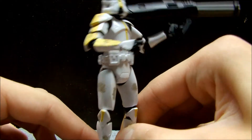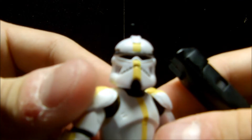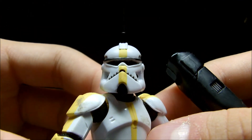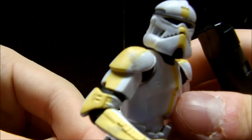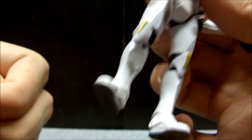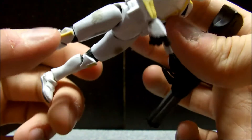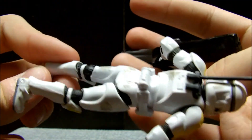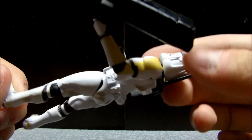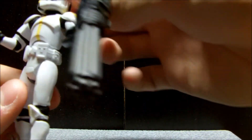He's got that cool Bark Trooper helmet, with kind of a Commander Wolf look going on. He's got yellow lines going on his arms, chest, and face, which is pretty cool, and it goes down to his knees where you can see a little bit more yellow. There's also weathering all over him, which I really like.